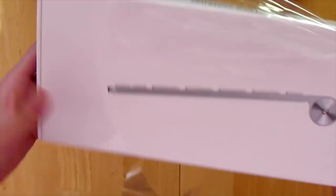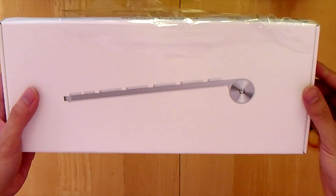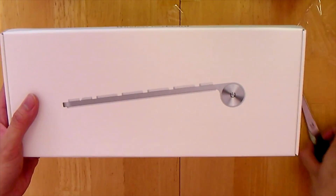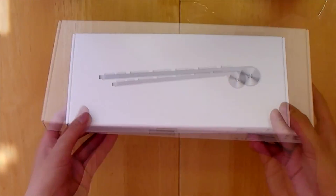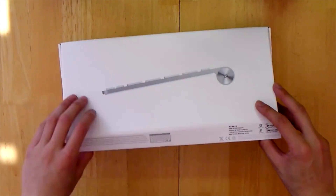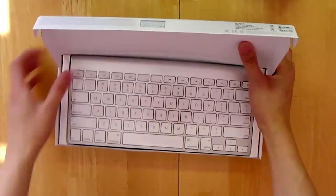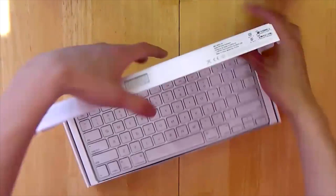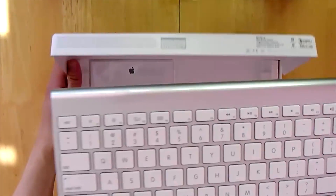I really like Apple's packaging just because their entire presentation really focuses on the product itself and it doesn't have all this other clutter that other companies nowadays do. Opening up the package, it's exactly like other Apple unboxings — the company makes great utilization of their space and there's no digging out of cardboard involved to get the unit out.